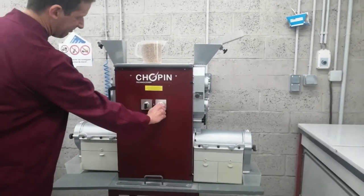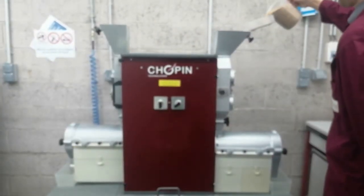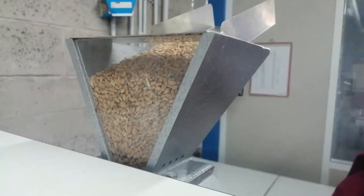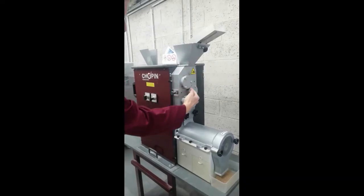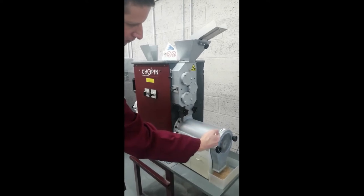Turn the knob controlling the breaking part to the right. The machine turns on and you can pour your wheat sample into the hopper through the feed chute. The wheat grains are crushed by passing between three grooved cylinders, and the resulting ground material is sieved on a centrifugal sieve.